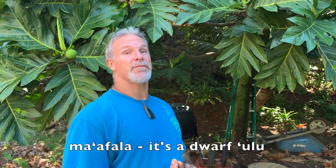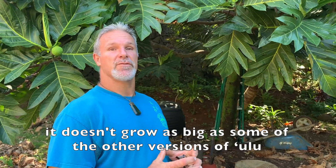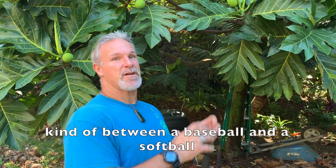This is a ulu tree and this type of ulu is called ma'afala. It's a dwarf ulu, so it doesn't grow as big as some of the other versions of ulu. This one here is a little bit larger than a baseball, kind of between a baseball and a softball.